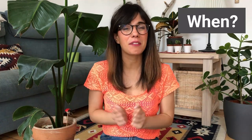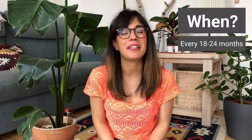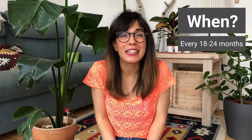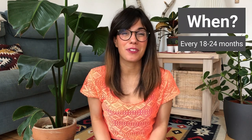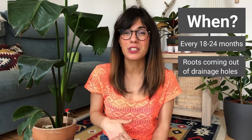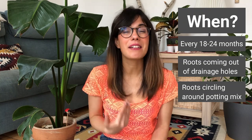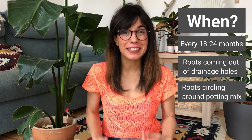The Strelitzia Nicolai grows really quickly but they actually like the roots to be compressed in the pot. So it is recommended that we repot them every 18 to 24 months, especially at the beginning of the growing season which is the beginning of spring. Another way to know if your Strelitzia needs repotting is to check the roots — if you see that the roots are coming out of the drainage holes or circling around the potting mix, this is a very good sign that your plant needs repotting.